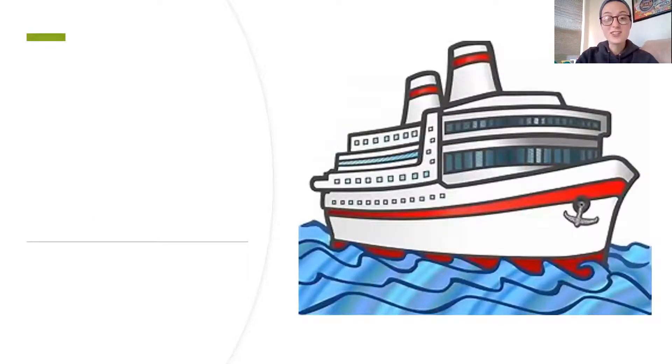Okay friends, so this looks like a boat, but it's actually called a ship. Just like in the other words, we're gonna have the shh blend at the beginning. Shh, ih, p, ship. Shh, ih, p, ship.